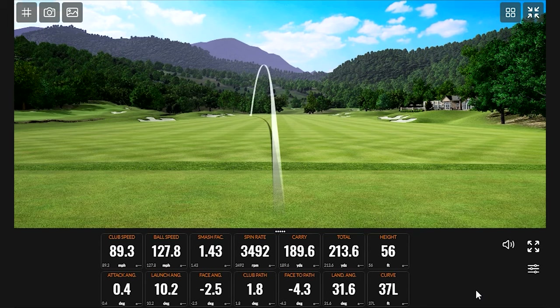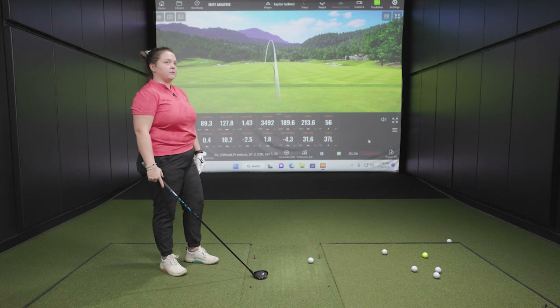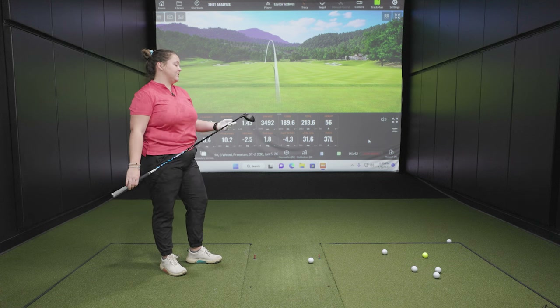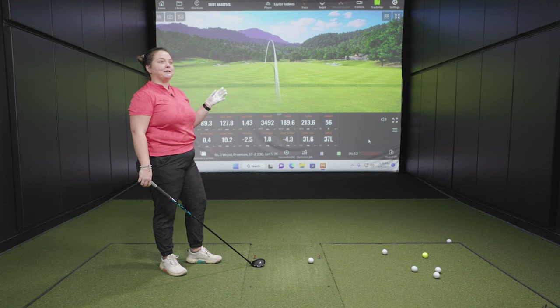Drew asks Taylor about her current setup and expected numbers. She carries a three, five, and seven wood, and honestly tries to just hit her three wood off the tee. She does struggle with three wood off the ground, which is a common issue. Off the ground she's trying to get about 220 yards, but she hits it very low because she doesn't get the best contact. The club today is set at 17 degrees — up two degrees — playing almost like a four wood. A first shot of 213 yards is one Taylor would be happy with on the course, especially for a layup on a par five.